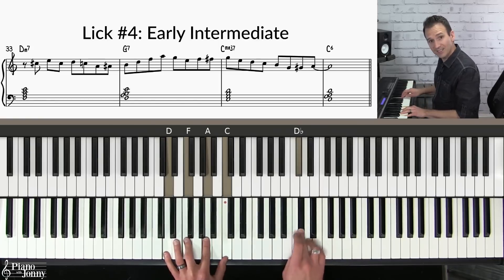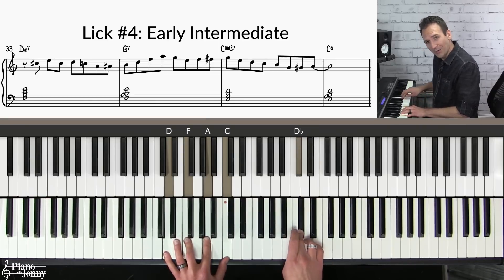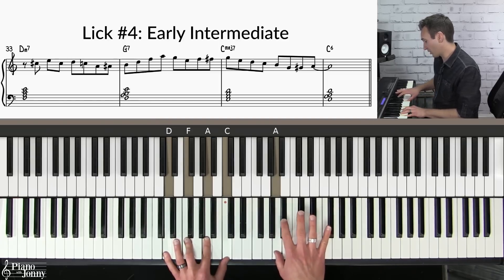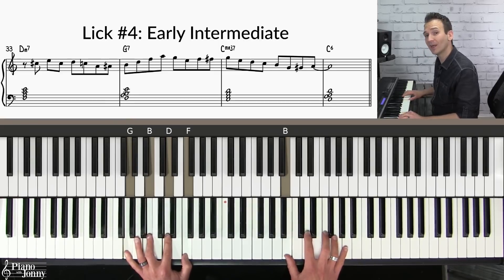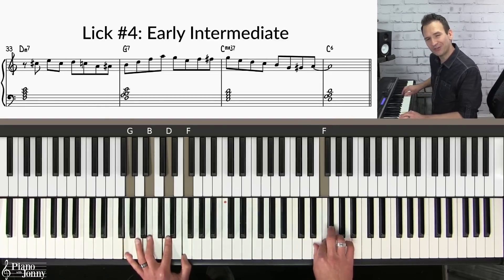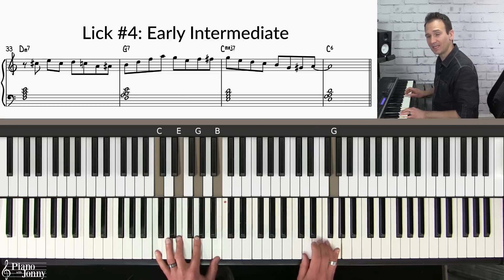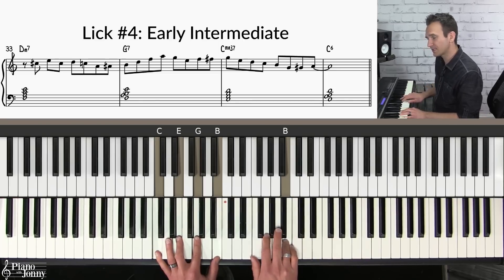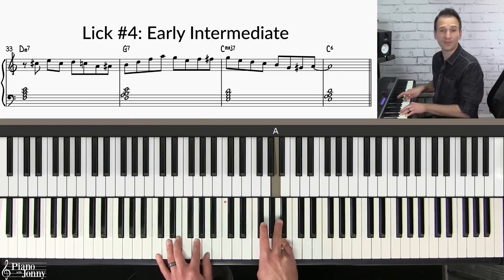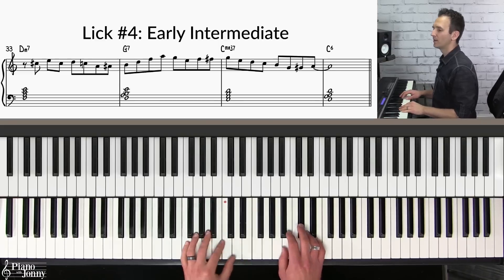I'm starting on that C sharp — the lower neighbor to the D chord tone — then up to E, lower neighbor to D, C, A, outlining the chord. Then A sharp into B — now we're on the chord tone — outlining the chord up to the nine. Then E, F, F sharp — that's the lower neighbor to G, a chord tone for the C chord — and I come down E, D, C, B. Then G, G sharp, A — the lower neighbor to A, a chord tone on the C6. Here it is with the backing track.